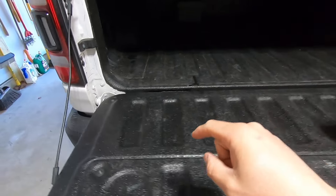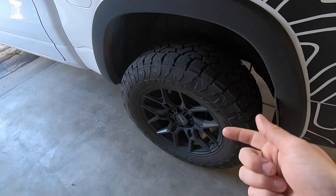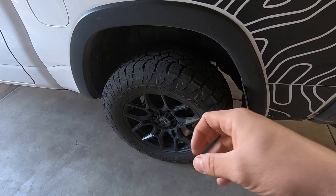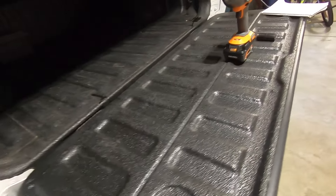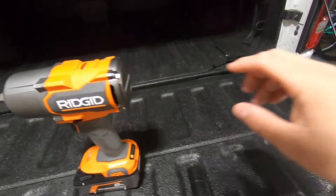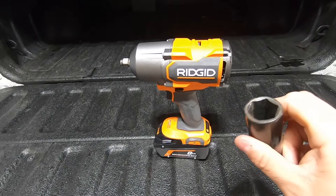A lot of times, particularly in my case, you're going to get to your wheels and you have spline lug nuts — you have to use a key there. Just be careful when using keys, as those aren't always impact-rated. Do make sure that when you're using a socket on any tool like this, particularly one capable of 1,300 foot-pounds of torque, you're using the right rated sockets.